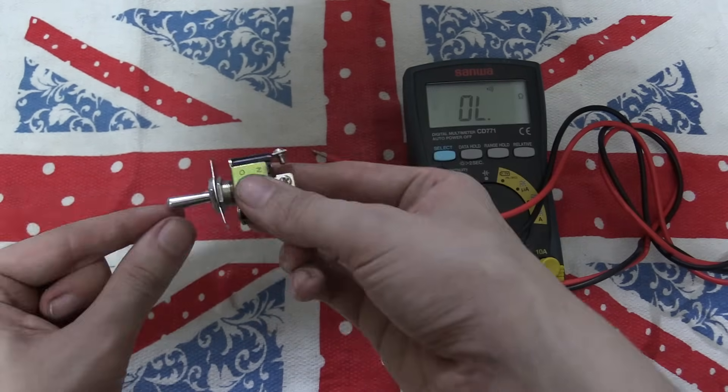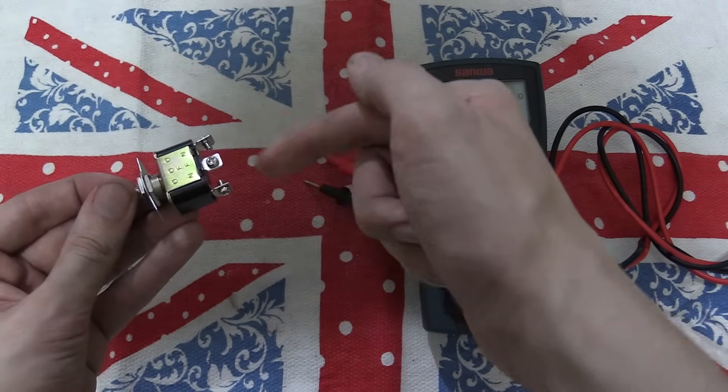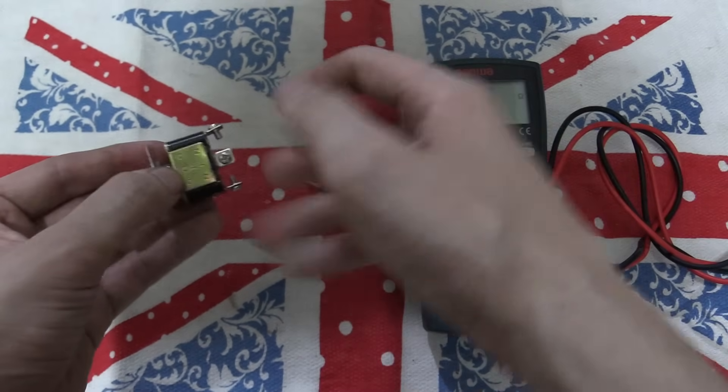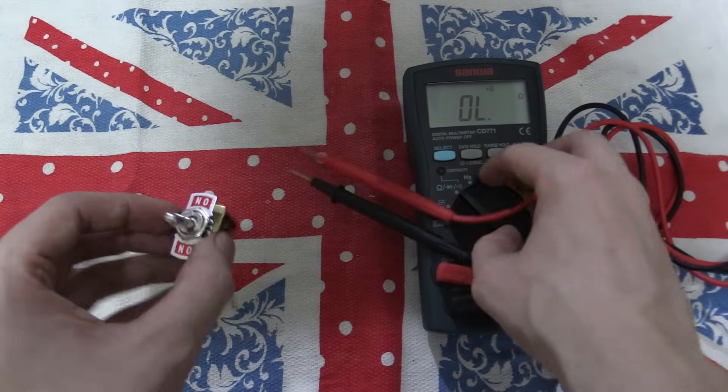So depending on whether it's in the middle, that's off — it's going nowhere. If it's in one position, it's coming in here and going out there. And then if it's in the bottom position, it's coming in there and going out there. Very simple. So let's have a practical display of that.